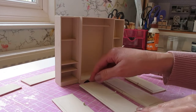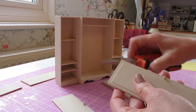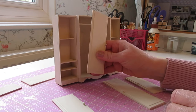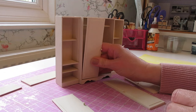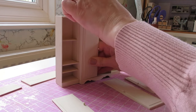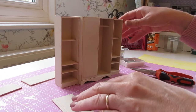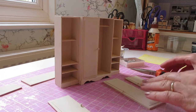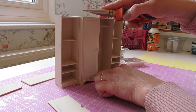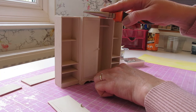We'll begin with the doors in the center. Remove the pin from the top of the door, then poke the bottom pin into the hole at the bottom of the wardrobe. Push the door into place, sitting it nice and flush along the front of the wardrobe. Then bring back in that top pin and you're going to find the hole in the top of the door.